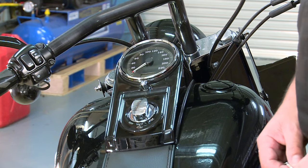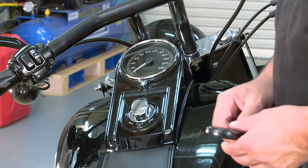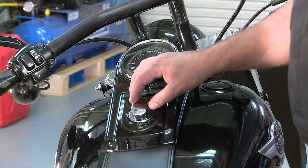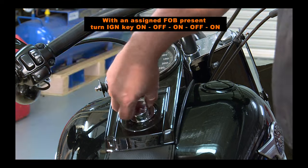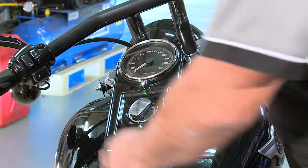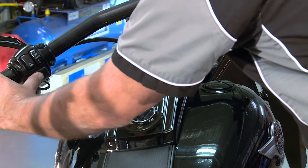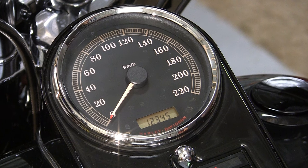To check your security override PIN you need your assigned fob with you, and you need to turn the ignition on, off, on, off, on — then press the left blinker twice, three times, and push the right indicator once. This brings up your current PIN number; you may wish to write it down or you may wish to change it.